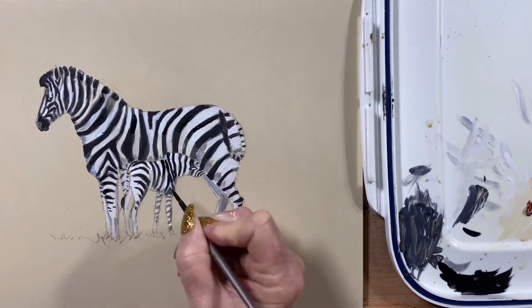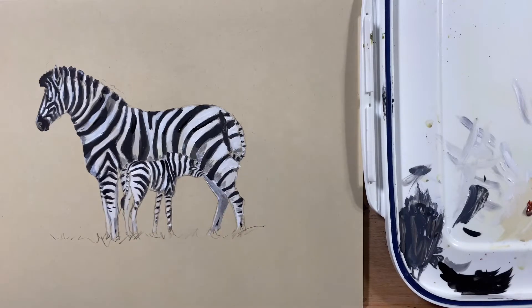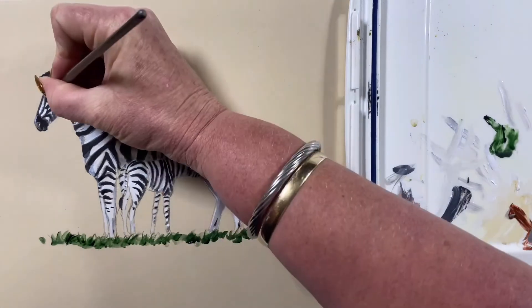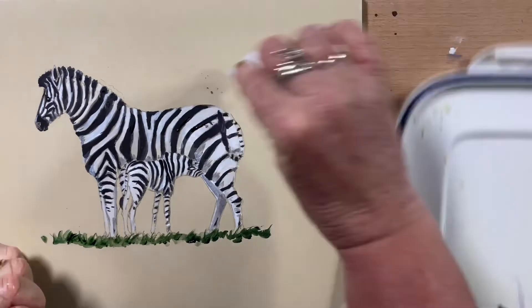I pop some darker bits on the foal, being sure to keep it varied so it's not all one flat color. Then I mixed up a green for the ground — just the green in my palette, I'm not sure of the name of it.